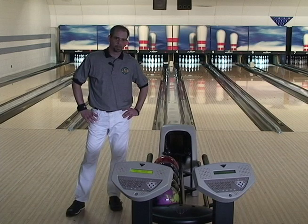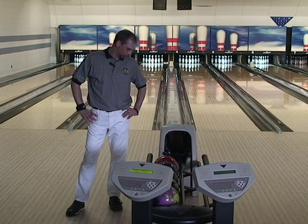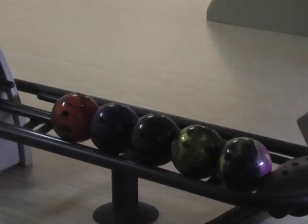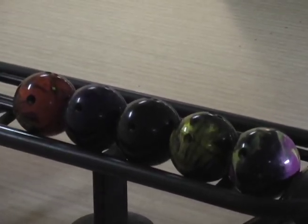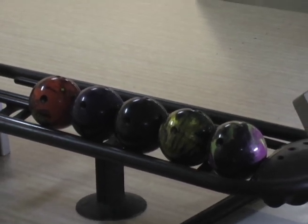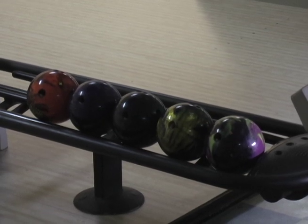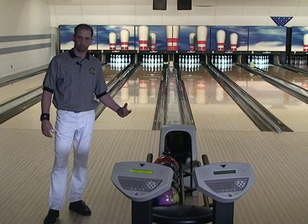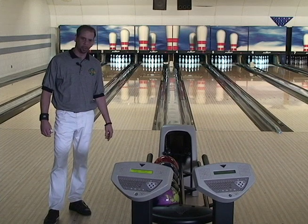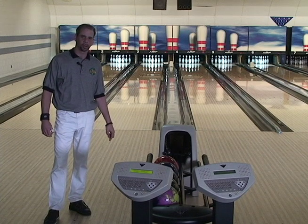Thank you, Steve Klemkin. I've got a pretty nice array of balls here — heavy oil, a couple of good benchmark balls, as well as some balls for when the lanes are a little beat up. I've got one that's extremely long and snappy, and another one that's clean and gives me good control of the body. So I've got five tools here that are definitely making their way into my arsenal. Thank you very much, Storm.